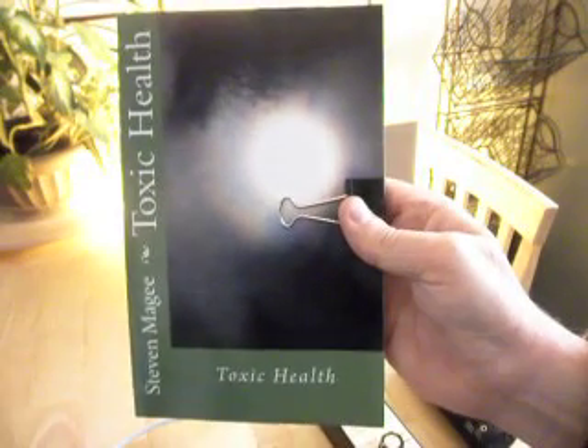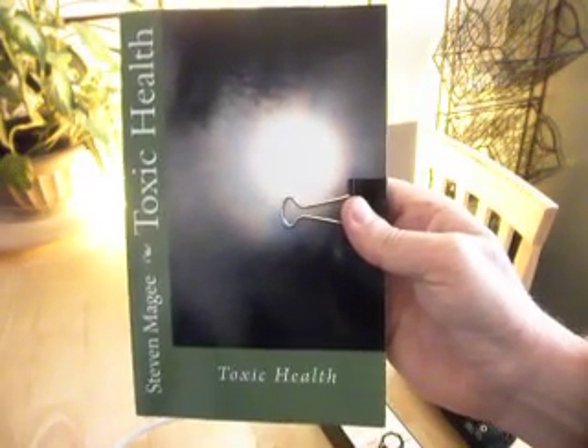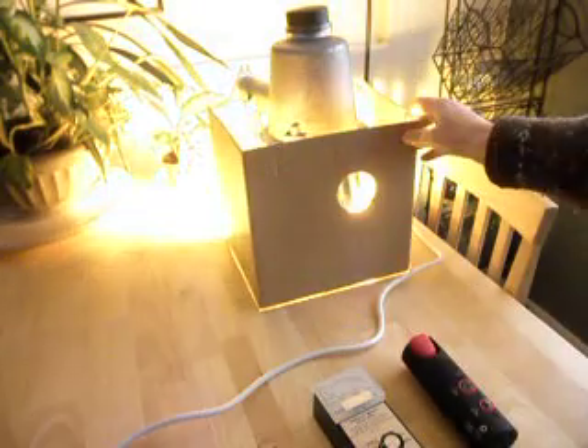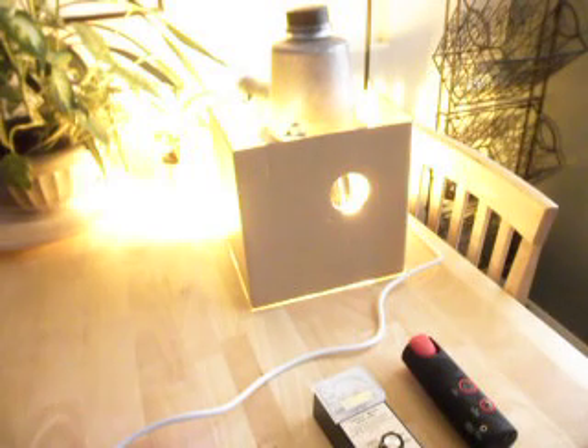Hi, my name is Stephen Magee and I'm the author of Toxic Health. We're here today to look into streetlights. I have this covered up because it's really bright. The other reason I have it covered up is because it's a sodium streetlight. And as you can see, it's very orange, and that's very characteristic of streetlights.